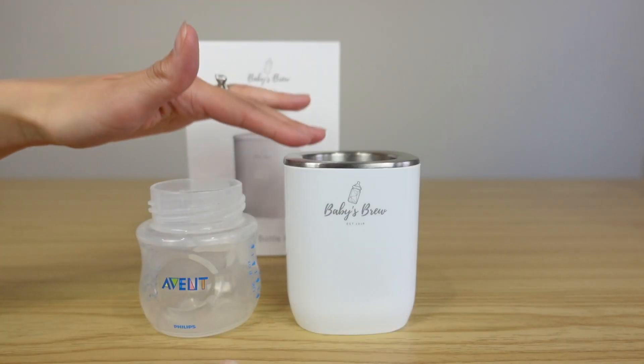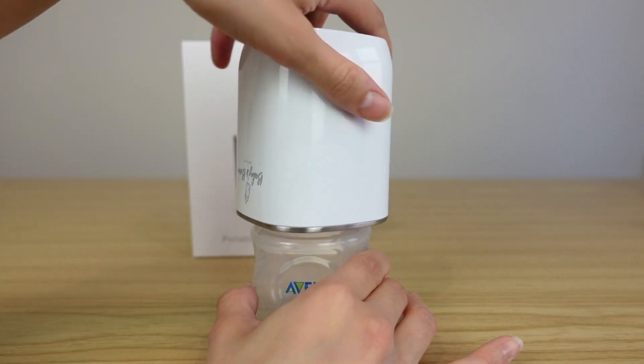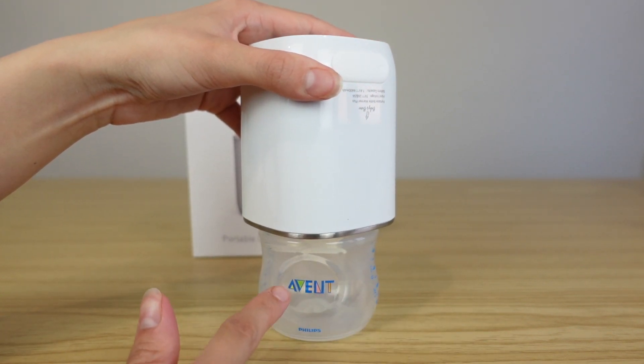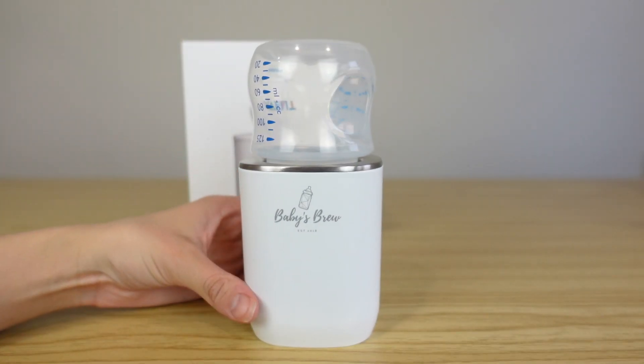When heating up your milk, you always want to flip your Baby's Brew upside down and screw it on to the bottle. If you have your fluids in here and you flip the bottle over, you're going to spill your milk. So flip it upside down first.